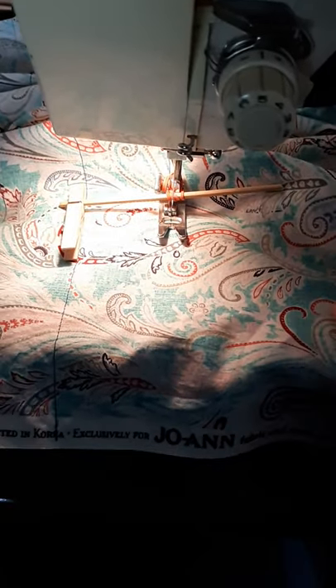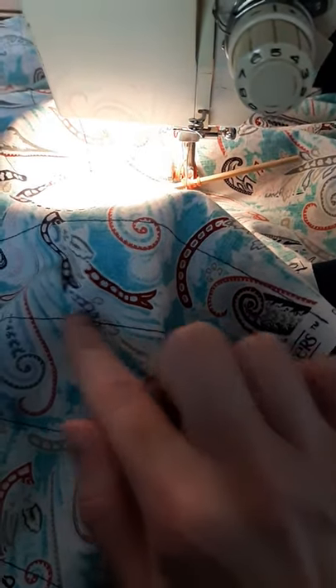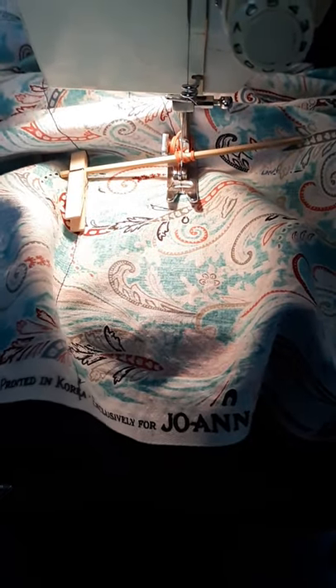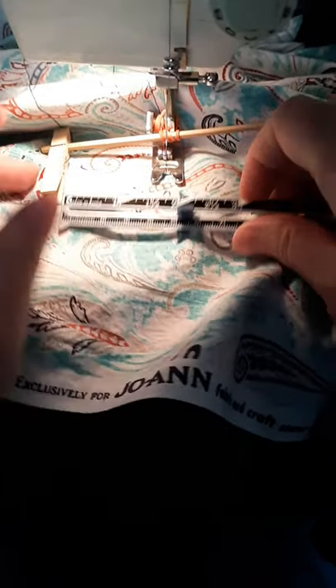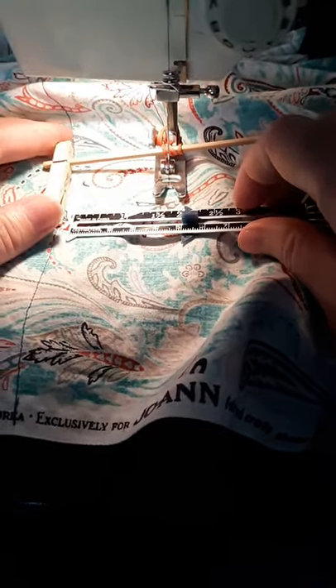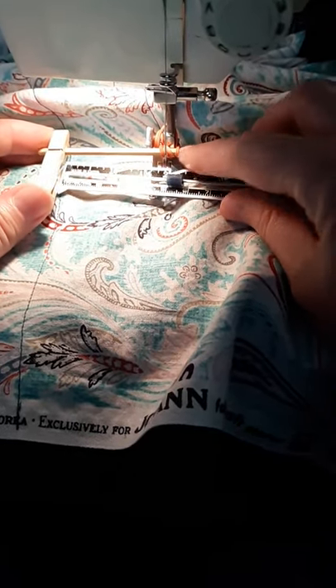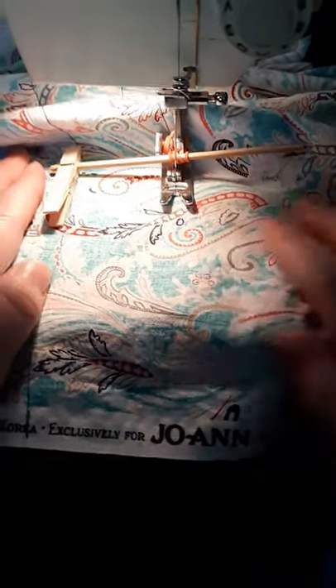Here we go, sewing with Redneck Nano. I'm making my weighted blanket and I need small lines that are close to each other. I don't have a fancy tool, so instead of gauging my two inches manually, I used a rubber band, a little tiny clothespin, and a bamboo skewer. I measured two inches and attached it to my presser foot.